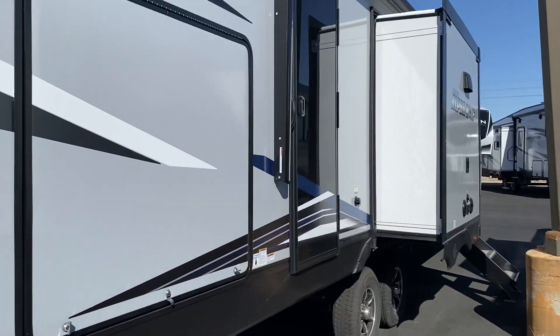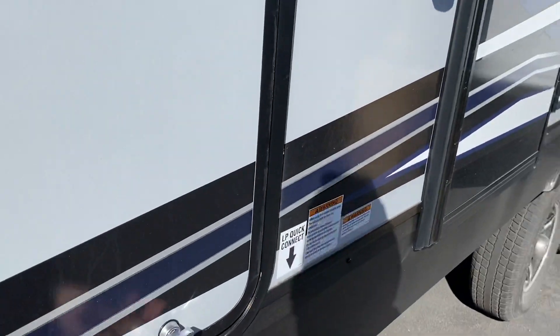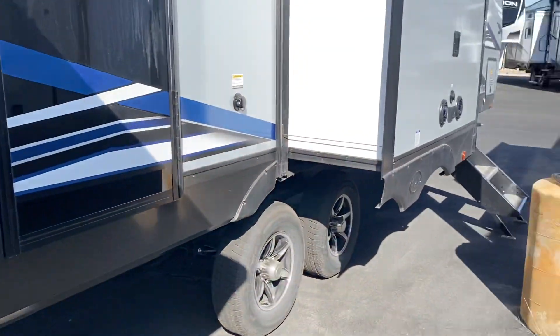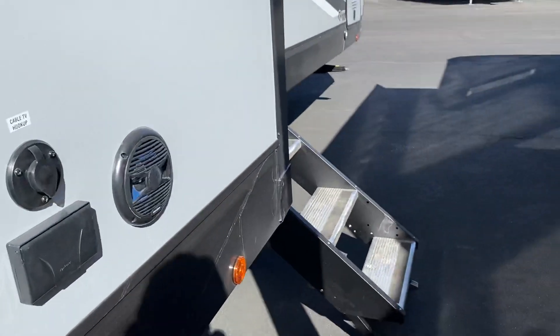The outdoor kitchen, the second door. The bigger fridge outside. The place for an outdoor television. Solid step.